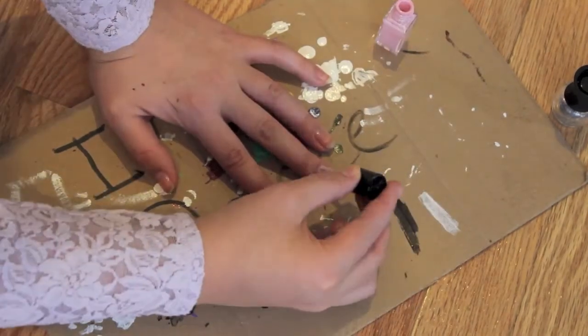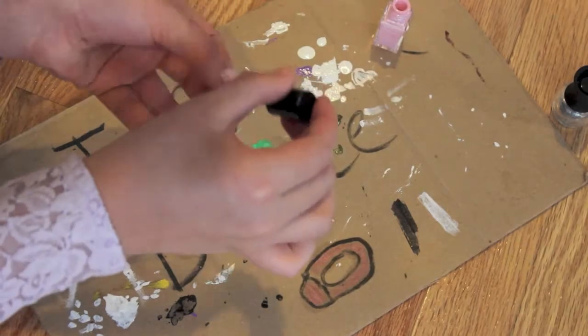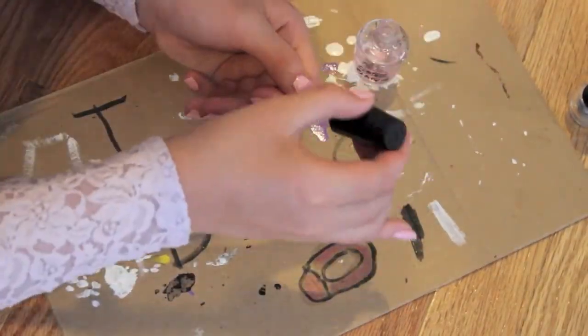For the nails, I painted them this light pink color, but you can paint it any color to match your dress. You can also get these done if you show them the image. Then I used a top coat to top it off.